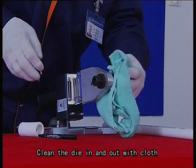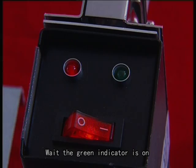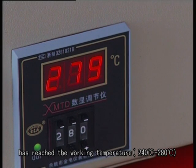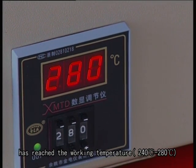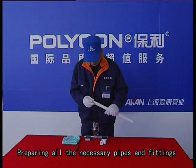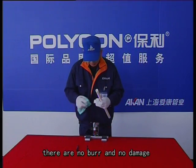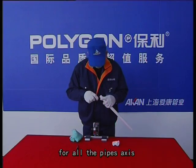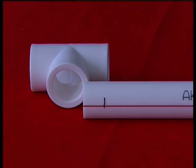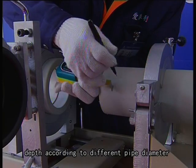Clean the die inside and out with cloth, then connect the welding machine power. When the gray indicator is on, the welding machine has reached the working temperature of 240 to 280 degrees centigrade. Prepare all necessary pipes and fittings, and proceed with welding only after ensuring there are no burrs or damage. Clean the parts to be welded with a wiping cloth and mark the proper welding depth according to different pipe diameters.